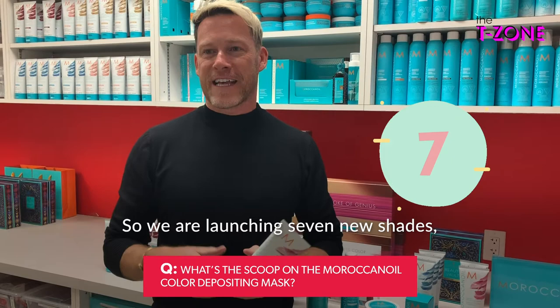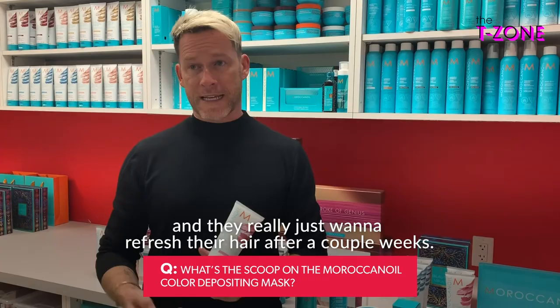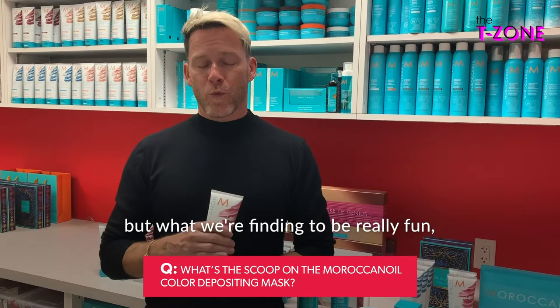We are launching seven new shades. Some are refresher tones for people who've had color done in the salon and just want to refresh after a couple of weeks when their color fades or gets a little dull. Then we have our fashion colors — the pink hibiscus, our aquamarine which is like a blue-green. If your hair is really, really blonde, you get a much purer tone. What we're finding to be really fun, especially working with a lot of stylists, is mixing them and creating other colors.